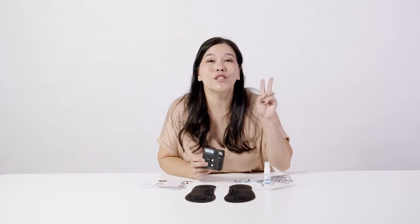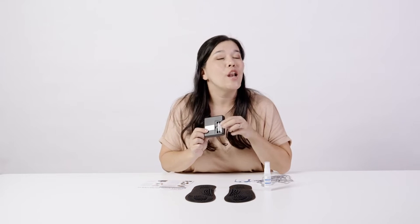Our system takes two AAA alkaline batteries. You can see we've just put them in the back — not rechargeable, just the regular alkaline batteries you probably have in a drawer at home.